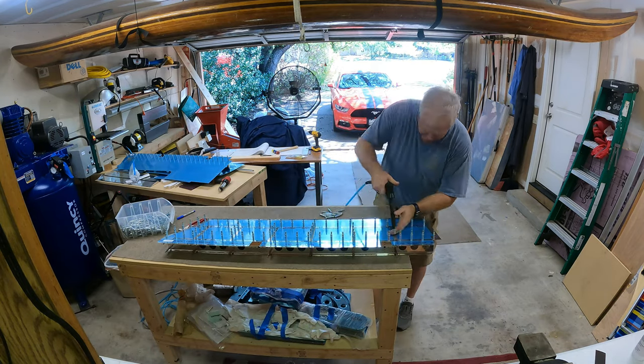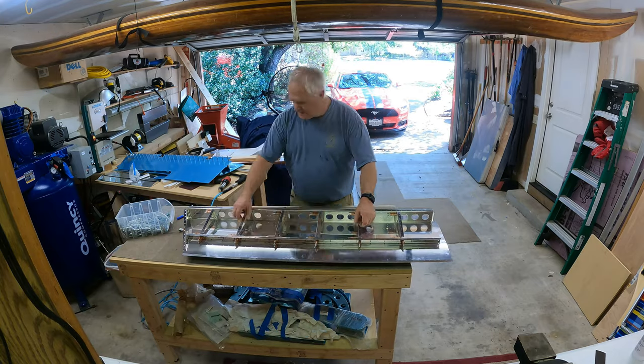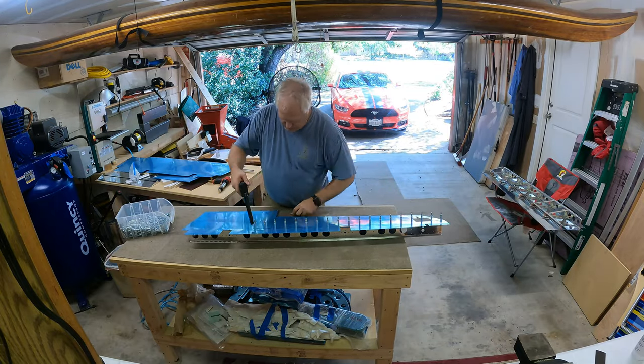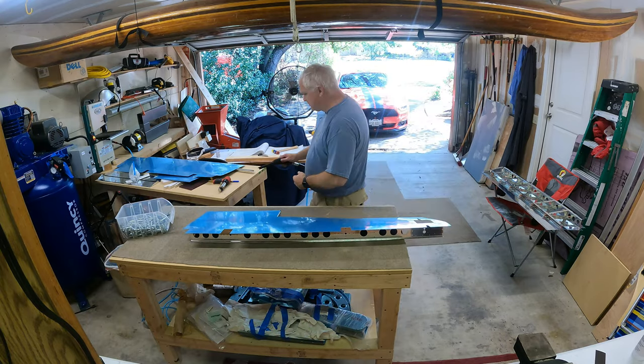At least it's starting to cool off down here in Texas. I was able to open up the garage door and stay pretty cool with just a fan. I'm hoping the days of having to close the garage door and run the air conditioning to cool it down enough to work are gone.